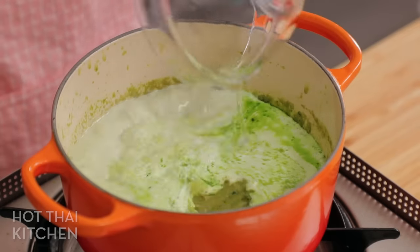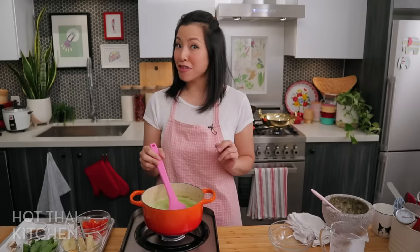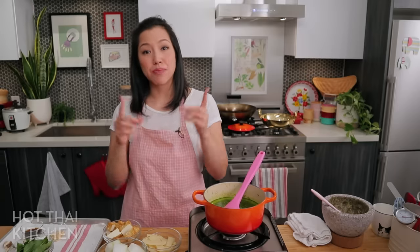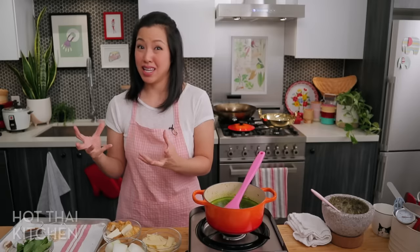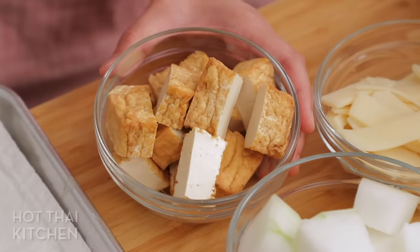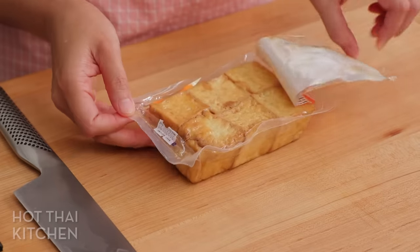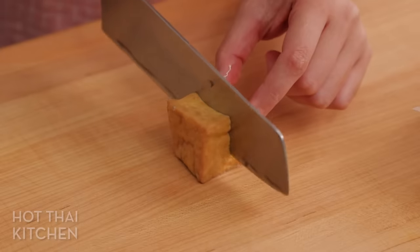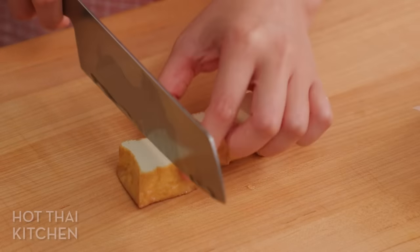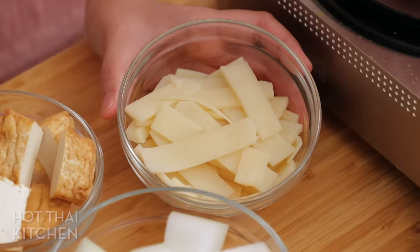While that comes to a simmer, let's talk about what to put in the curry. When choosing ingredients for your vegan curry, you have to be very intentional — it makes the difference between something that tastes like a complete meal and something that tastes like a vegetable side dish. For protein, I'm using fried tofu — not just any tofu. You don't have to fry it yourself; it comes already fried at your local Chinese grocery store. The fried skin is chewy, and that chewiness makes your curry feel substantial and meaty.